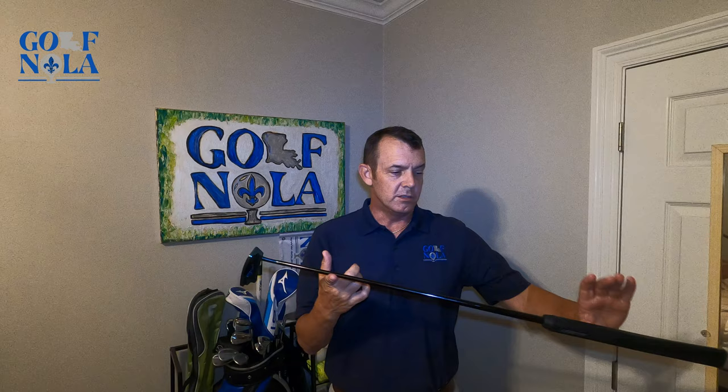But as you can see from the shots I just hit, heel or toe, you're still gonna be pretty close to the hole. Nothing will make up for a bad stroke — you do want to try and put the best stroke possible on every shot. However, we're not perfect on everything.